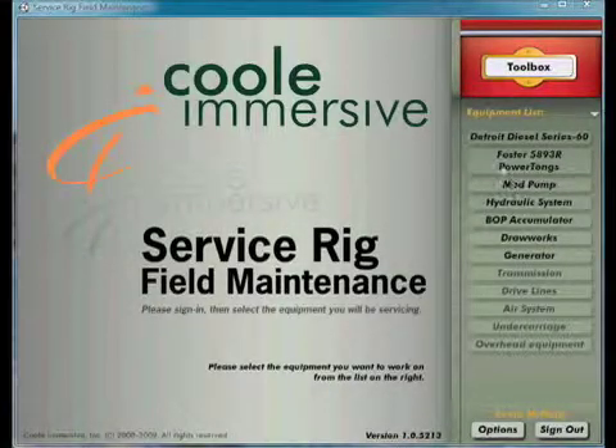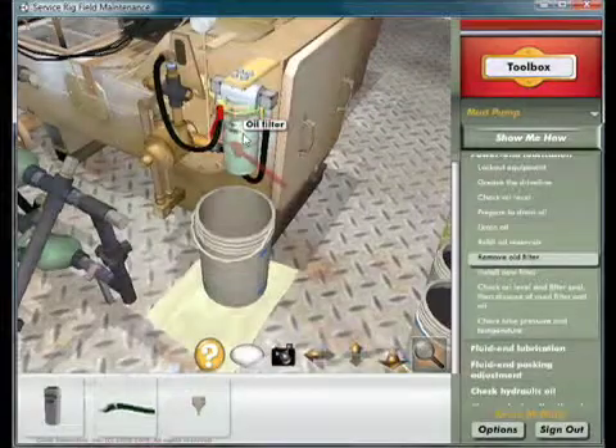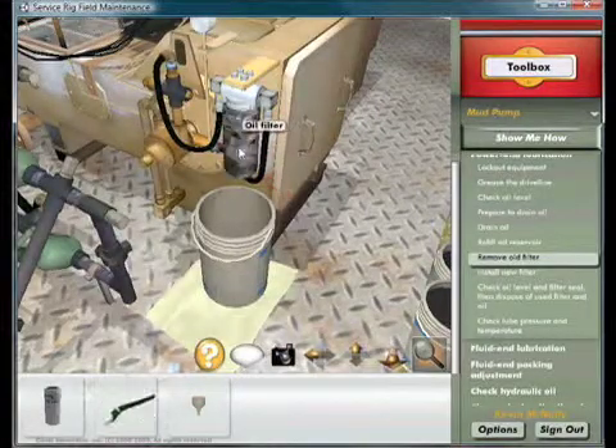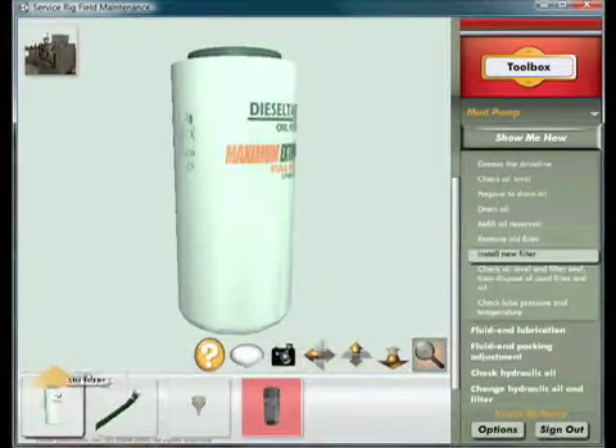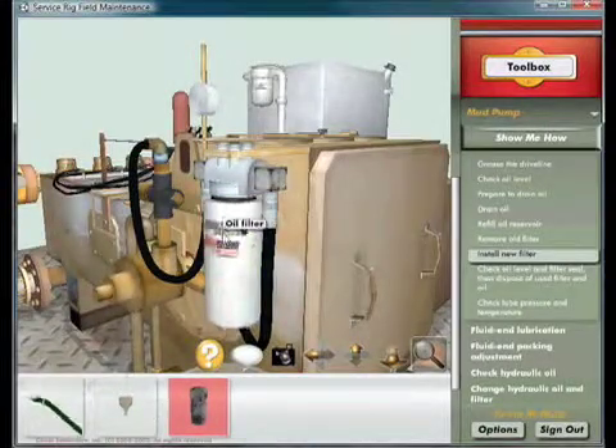There are enormous costs associated with the unnecessary repair and replacement of service rig equipment due to a lack of proper regular maintenance. Cool Immersive Service Rig Field Maintenance Training Program can help you minimize these costs.